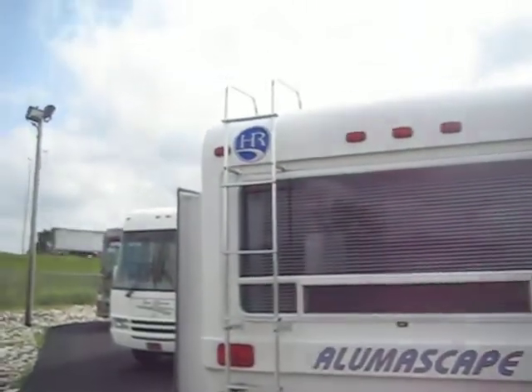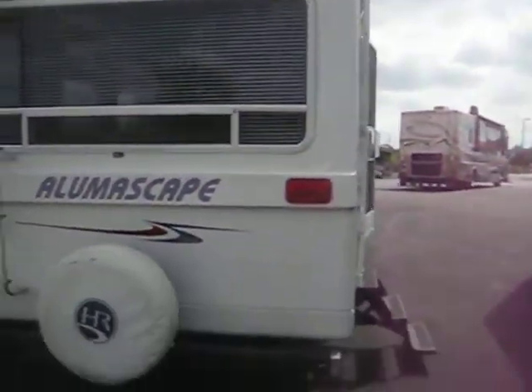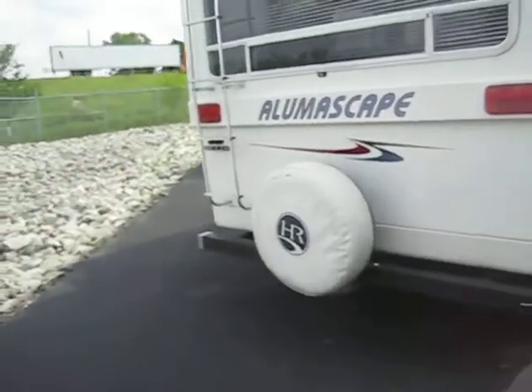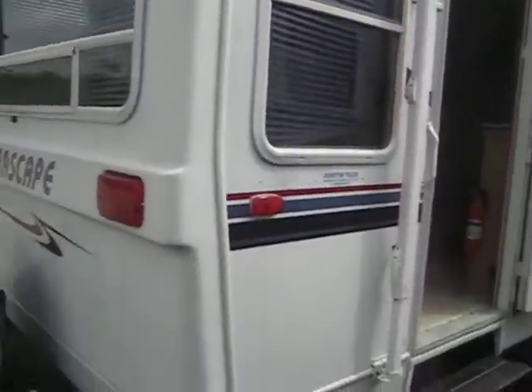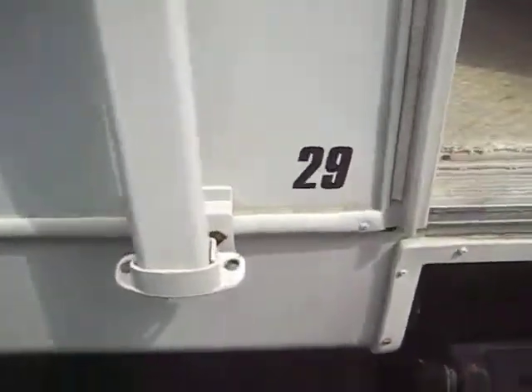Notice it's got a ladder on the back that goes up to the roof. Spare tire. It's got a molded fiberglass cap on the rear. It is 29 foot.